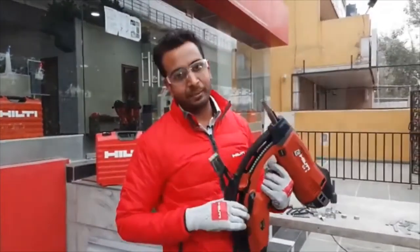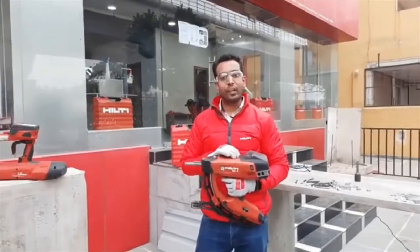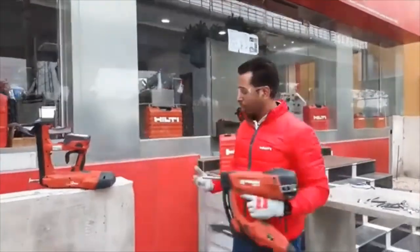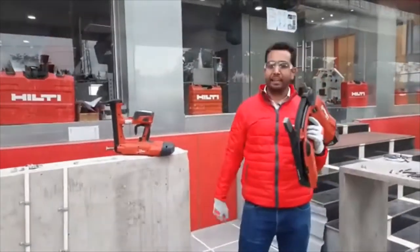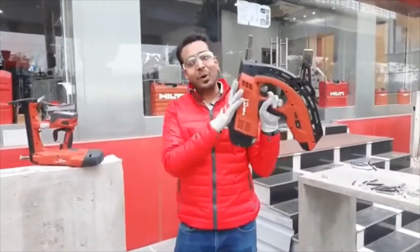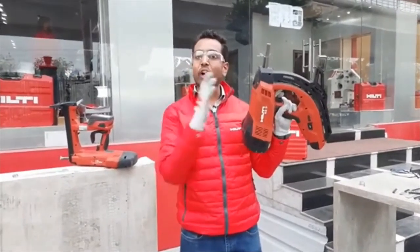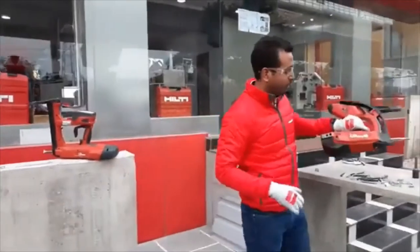If you are considering the safety of this tool, it is very safe to use, just like the BX3. If I press the trigger, you can see it is locked — it will not fire any nail unless you press it on a hard surface and compress the nozzle all the way. Additionally, this tool comes with a two-year warranty, meaning anything that happens inside the tool will be handled free of cost by Hilti.